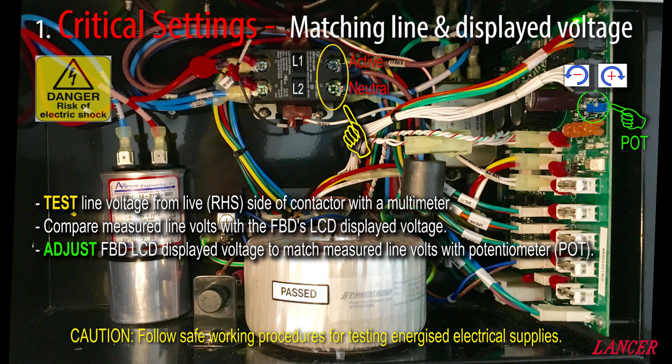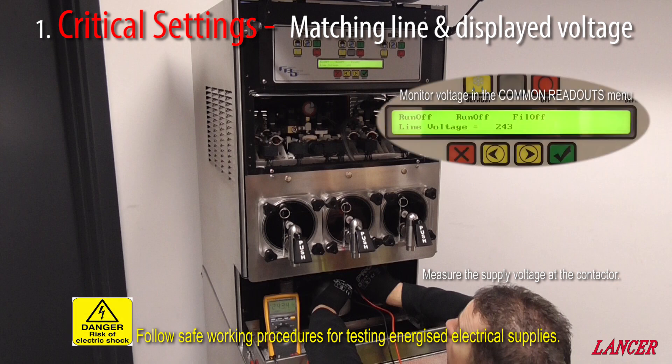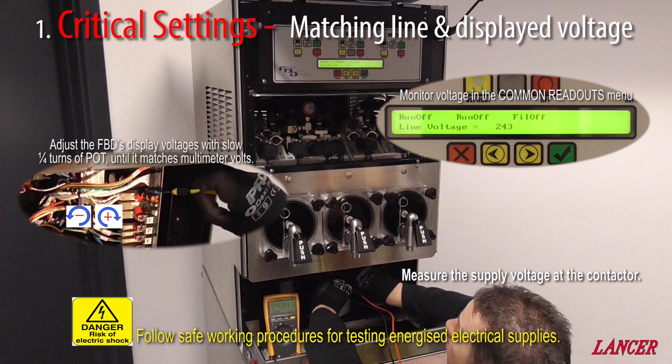This pot will calibrate or adjust the voltage displayed by the FBD. Clockwise will make the voltage higher, and anticlockwise will make the voltage lower. So bringing it together, we measure the supply voltage at the contactor with our multimeter, we compare this to the line voltage displayed on the FBD screen, and using the pot on the lower power board, we adjust the FBD screen displayed voltage until it matches our measured supply voltage at the contactor. The adjustments to the pot should be carried out slowly with a small quarter turn. Any change will take a few moments to update on the display. After a few minutes of adjusting, the end result should be the measured supply voltage matching the FBD displayed voltage.